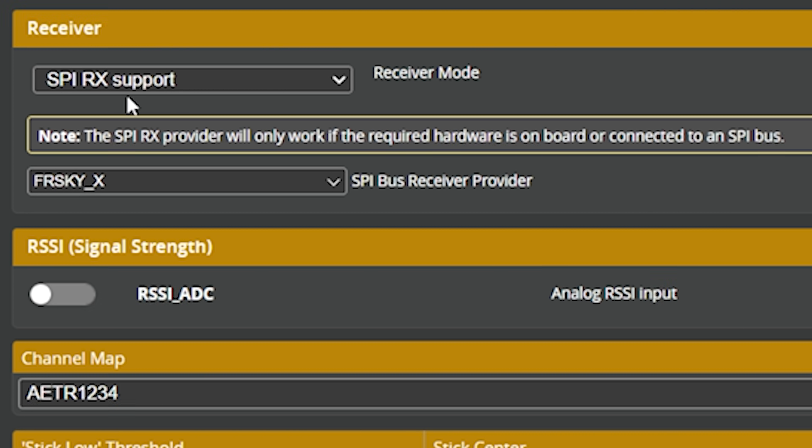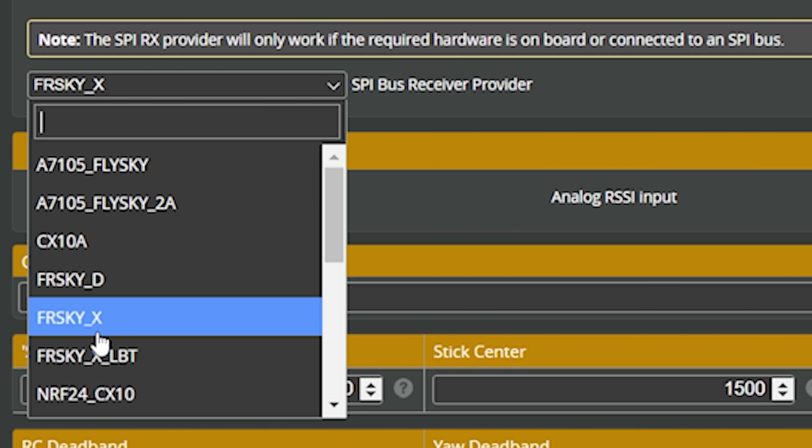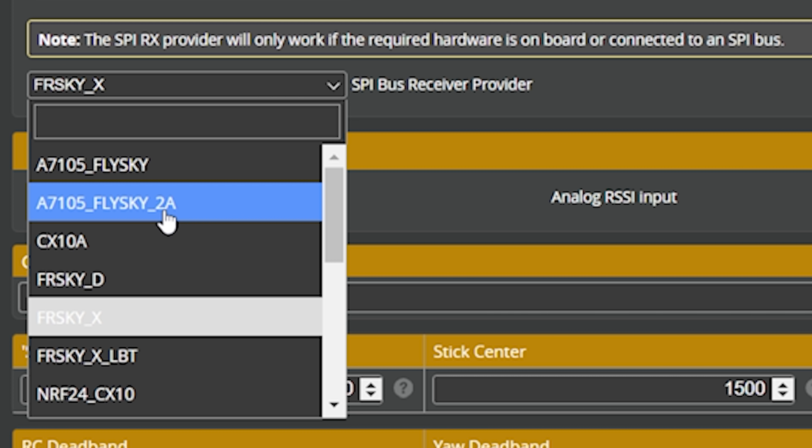The reason they can get away with this is that the flight controller has a built-in CC2500 chip — an RF radio chip. Betaflight talks to that chip and tells it what to do. When you go into Betaflight and you see SPI receiver support, that means the receiver is being controlled by the Betaflight software. The exact protocol it uses is set there — you can change from FrSky X, which is D16 mode, to FrSky D, which is D8 mode, and so on. The key thing is that you can change the protocol simply by changing that pull-down.